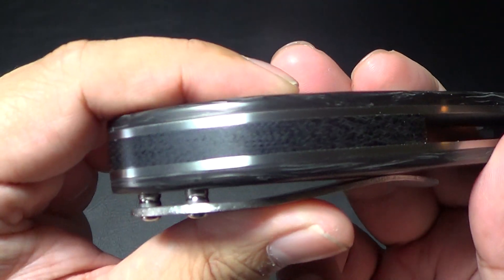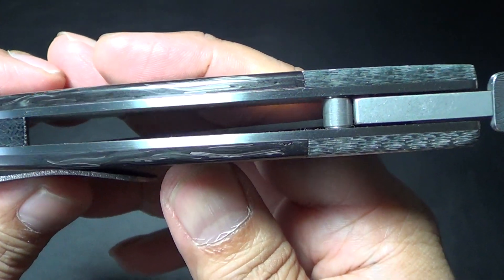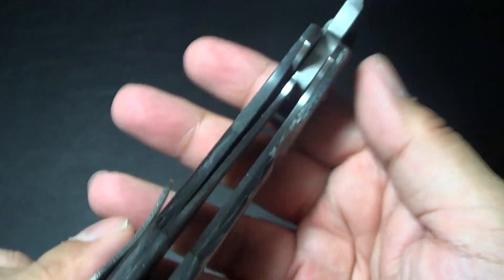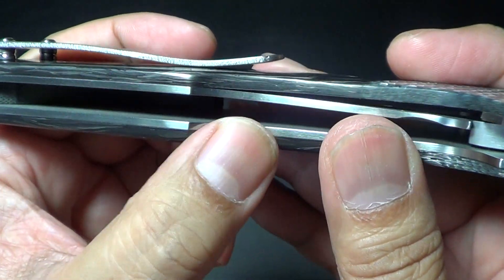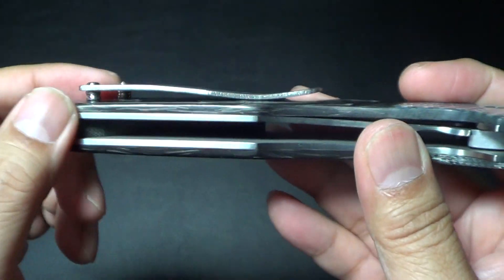Titanium liners — and a G10 backspacer. Look how thick the titanium liners are — that's thick. It is a liner lock, as you guys can see. The work is just... oh my god. It's perfect. For a first folder, amazing. Incredible.